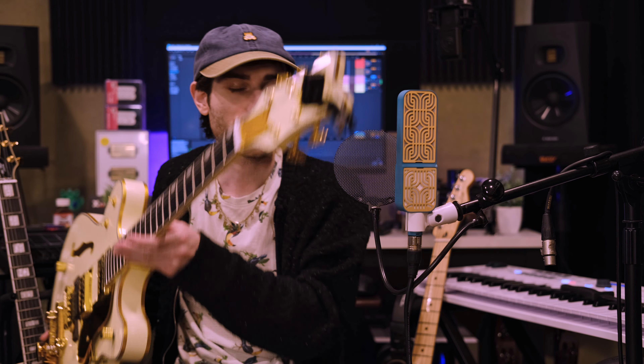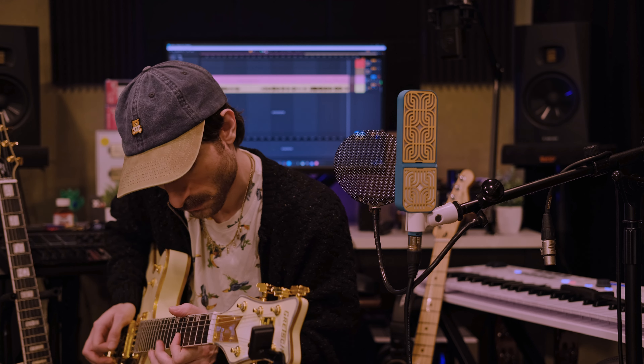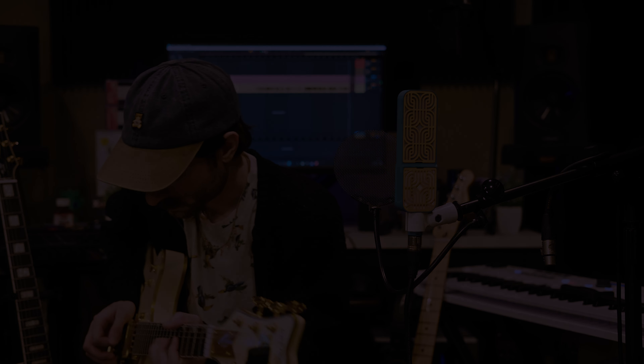So it sounds pretty good - what do you think? We're going to do a part two, upgrading it, making it better. If you have any suggestions, let me know in the comments down below. Subscribe, like, all that good stuff. Thank you for watching, and until next time, play guitar and be awesome.